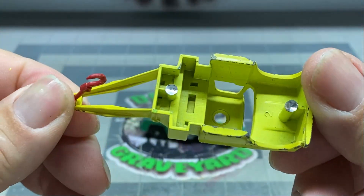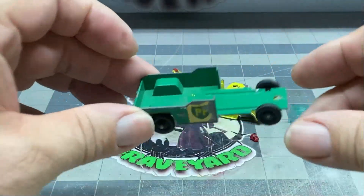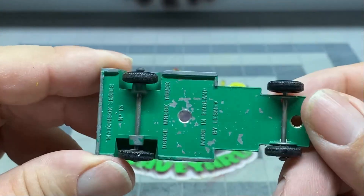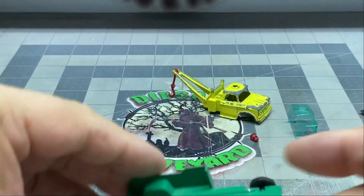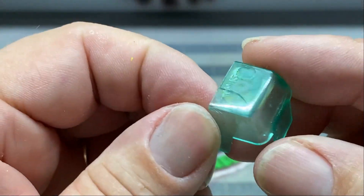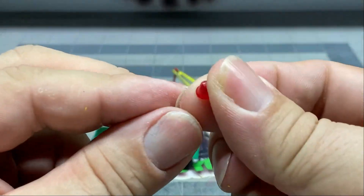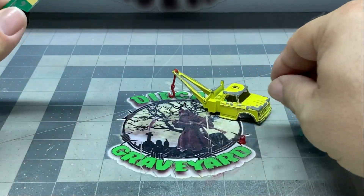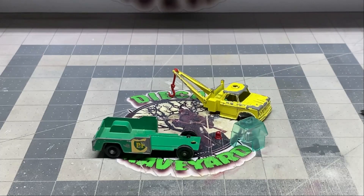We're going to strip the paint down on this. Now, in my opinion, there's a lot of logos and stuff that are way overused when it comes to die-cast cars. One of them being BP. The other being Gulf. Moon Eyes. Anyways, there's just so many that are way overused. And I look forward to when I can change out from one of those.